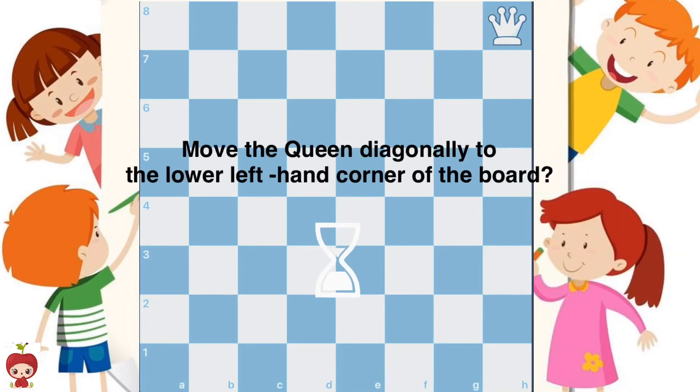Practice move 3: Move the queen diagonally to the lower left-hand corner of the board.